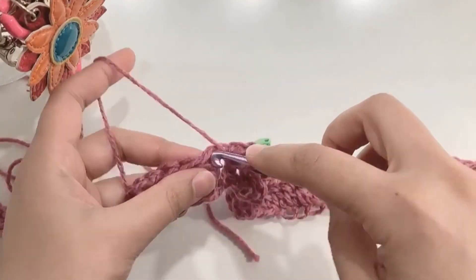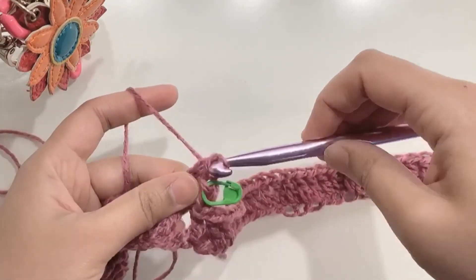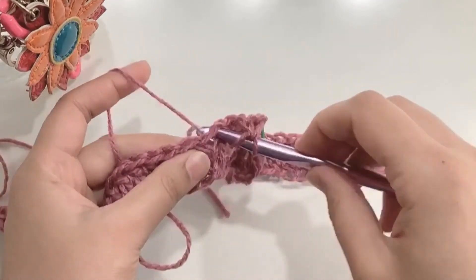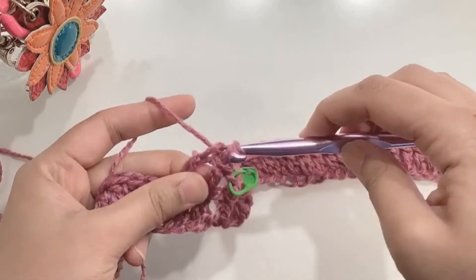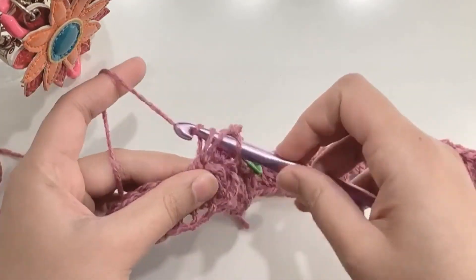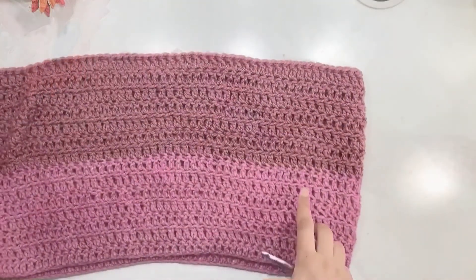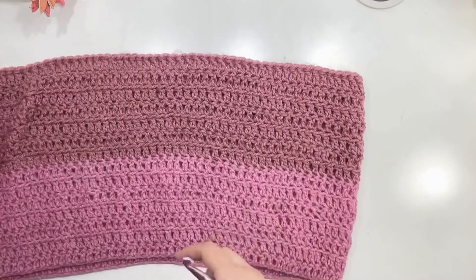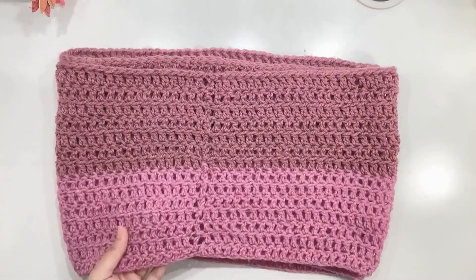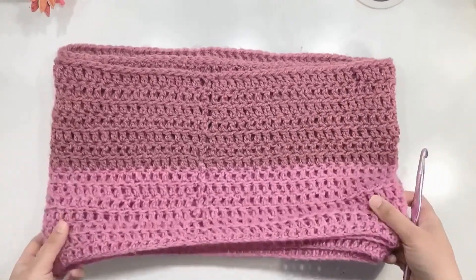Yarn over and go under both loops of your first stitch, yarn over, pull through two, yarn over, pull through two. Continue doing double crochets. I have done seven rounds with a light colored yarn and then seven rounds with a darker shade of yarn. I have completed the two-shaded infinity scarf — hope you like it! Subscribe to my channel Spinel and I'll see you soon with another tutorial.